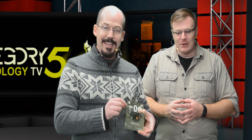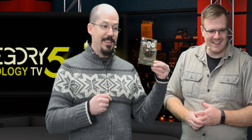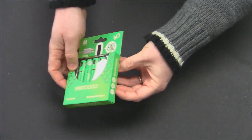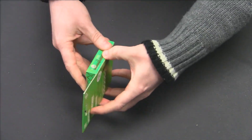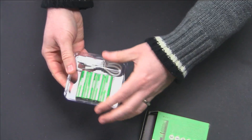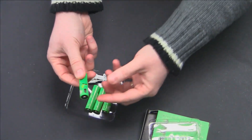Looking at the package, it shows a micro USB connector. So these are USB-charged batteries! Let's get a look inside. They come with a USB cable.